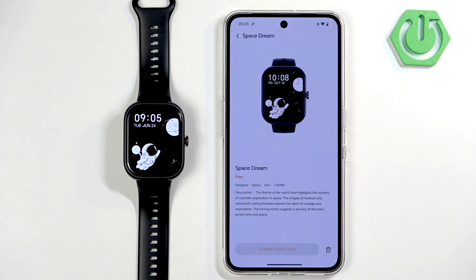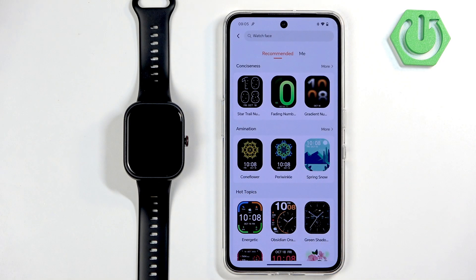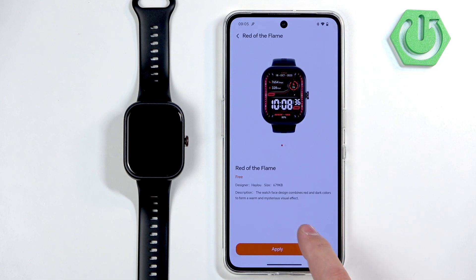Here we have it. Once you're done installing the watch face, you can go back to the main page of the Watch Face Market and tap on Me. Here you have the list of watch faces installed on your watch, and you can tap on them and switch between them.